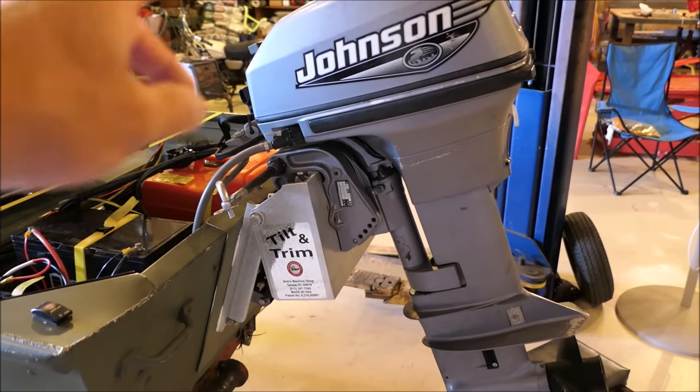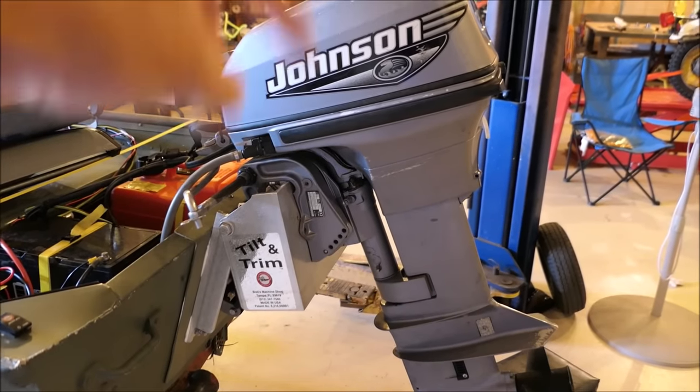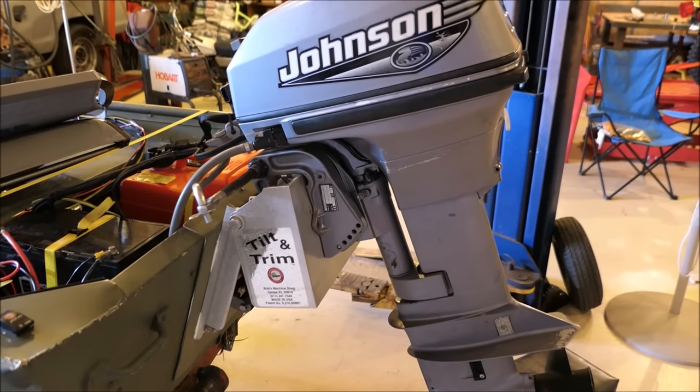It does in fact have power tilt and trim. The engine I believe to be a little bit too high, so my goal for the day is to lower this engine just one inch and see if it affects the performance in a positive way. So now let's get it.